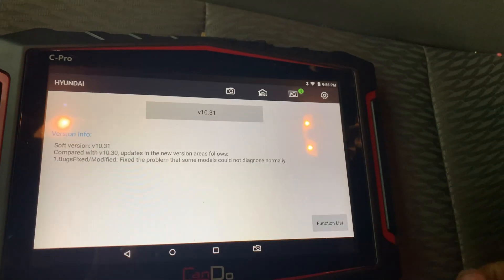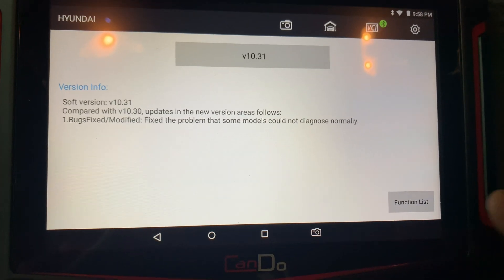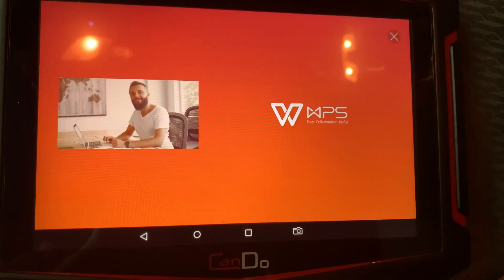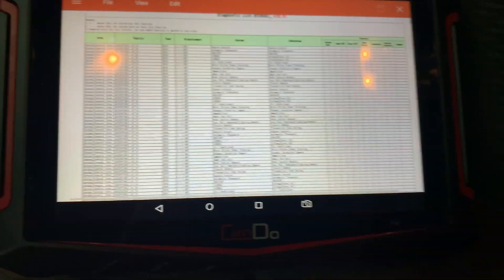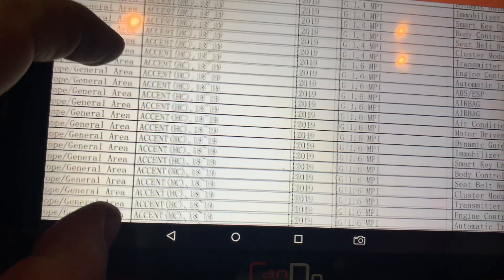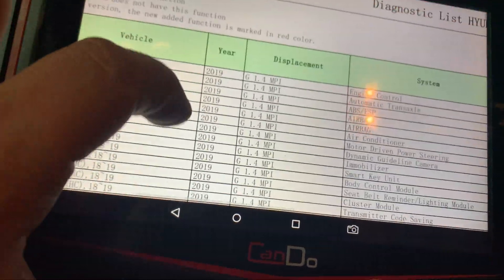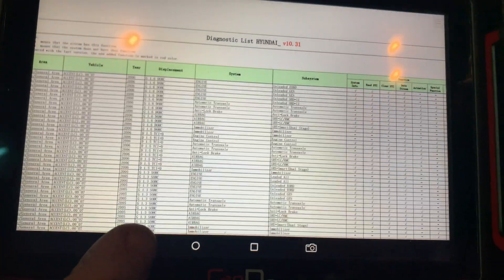Right off the bat we're going to Hyundai — instead of picking the actual model, it actually says 'function list.' It has every function, and it'll tell you exactly what it does, kind of like the alt, but it's right there. Going a bit too fast — go back to the main screen.